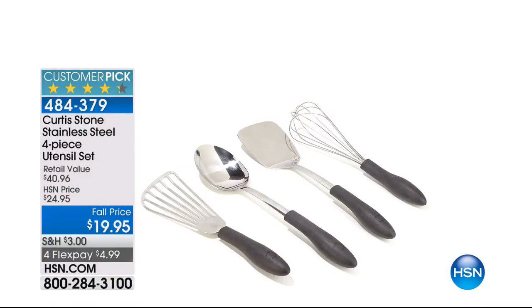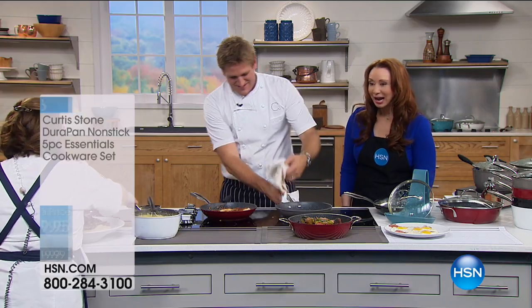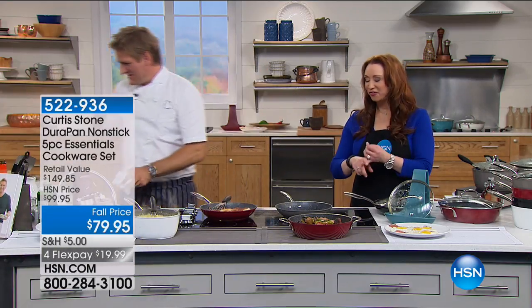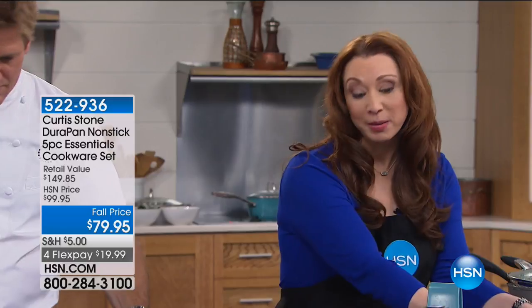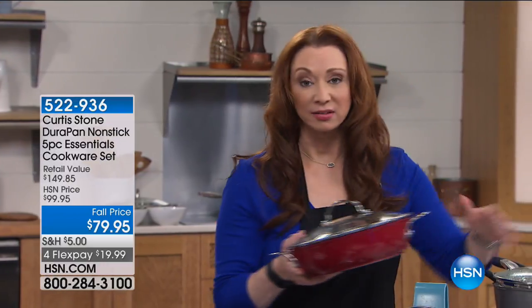Those utensils are available at item number 484-379. Look at you go — I don't care if it's fish or chicken, anything: you wipe things out with a dry rag or a paper towel. Black is already gone — black sold out in this airing.